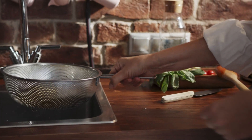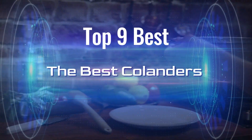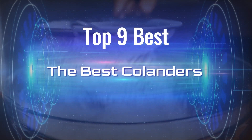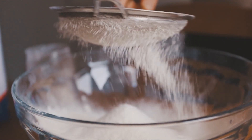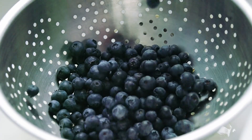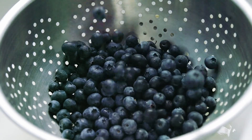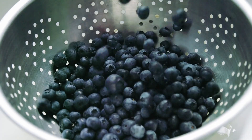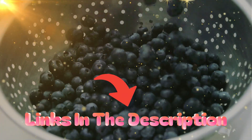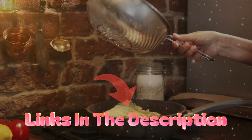Everyone needs a colander — or maybe two or three depending on your cooking style. The good news is that there are plenty to choose from with different capacities, sizes, and shapes of draining holes. The best colanders are well-made, easy to clean, and drain quickly. We tested them side by side and evaluated each on design, ease of use, size, ease of cleaning, and overall value.